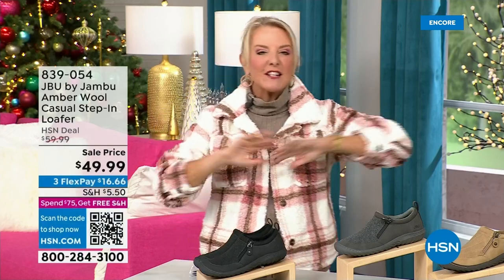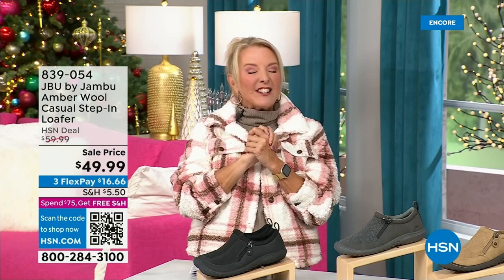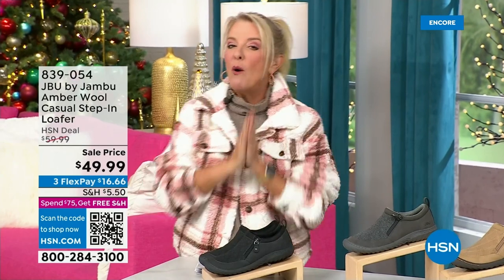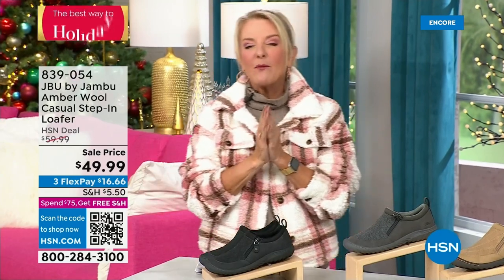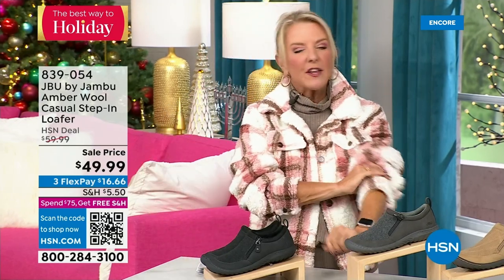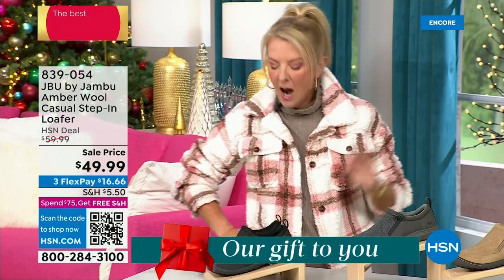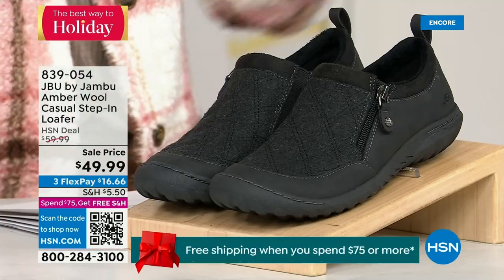You're watching HSN — I'm Suzanne Runyon. What a fun night. We have Jambu Footwear here. This is their last big event of the entire year, their last Today Special — that incredible boot. We've now sold close to 5,000 in just the first hour. Here's my recommendation: if you want the black, that is the one I recommend you get before you go to bed because we have sold a gazillion of them in this first airing. If you're thinking about going to sleep and you come back tomorrow and your size is gone, you don't want that to happen.